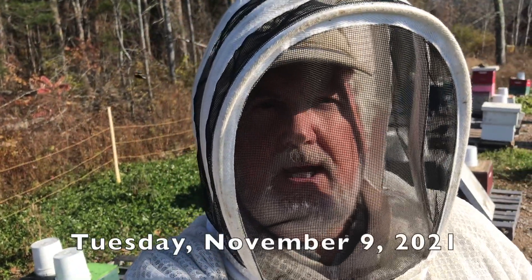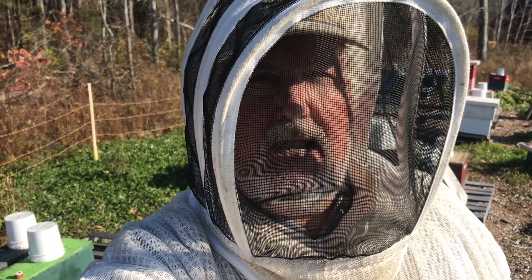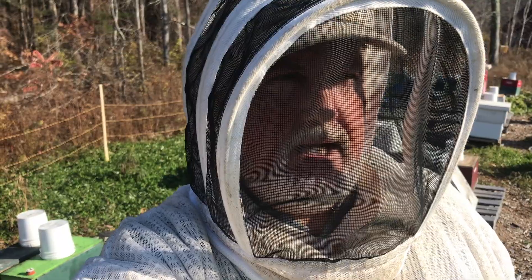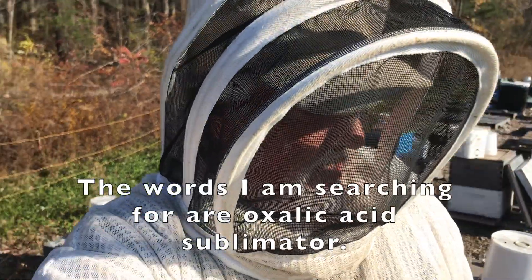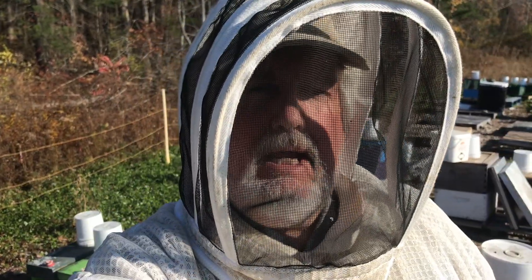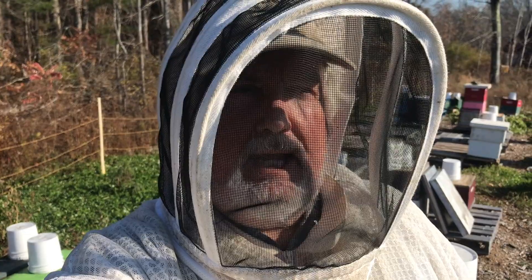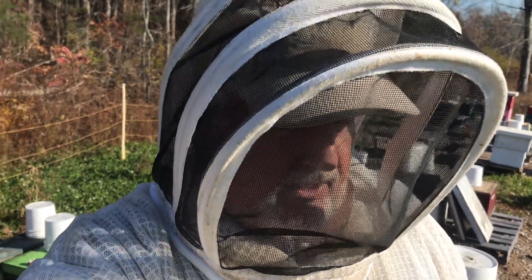Hi, I'm Peter Cowan, the Bee Whisperer. I'm going around doing my oxalic acid treatments now in earnest, and I'm going to be using my — it's the equivalent of a ProVap. It's basically an electronic device for heating up and delivering a measured amount of oxalic acid for each hive, and I'll show you how I use that.